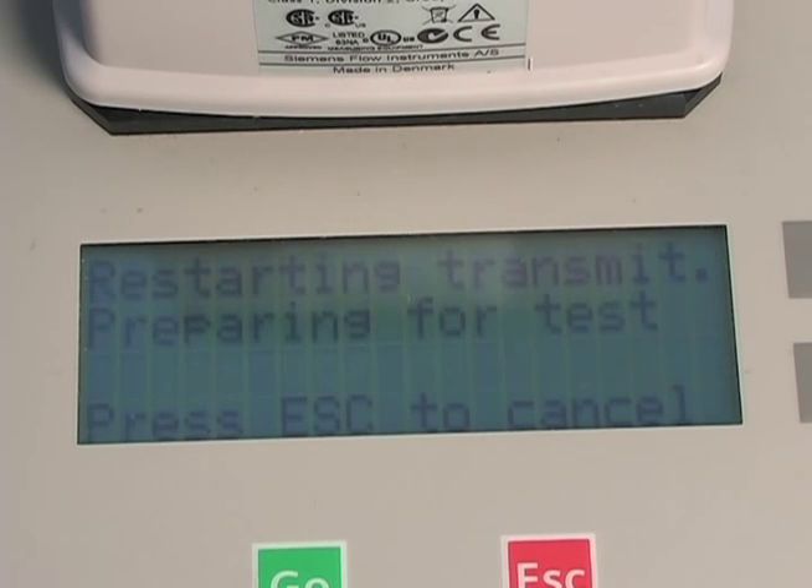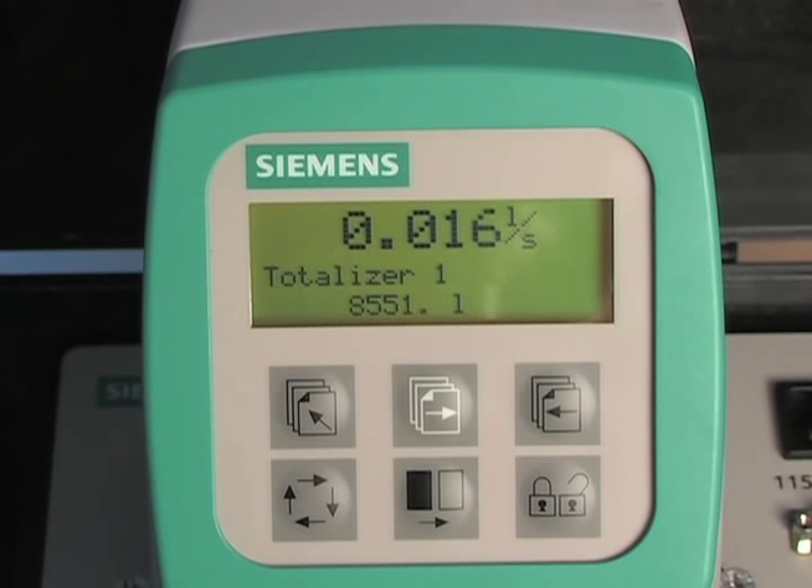The verificator performs three complete tests in just 15 minutes. The first test is a transmitter test. The verificator checks the transmitter from signal input to output, executes three flow simulations, and verifies that the output of the transmitter is correct.